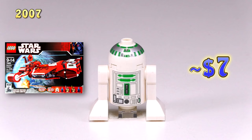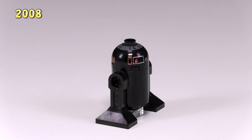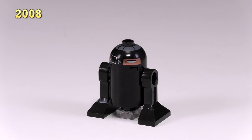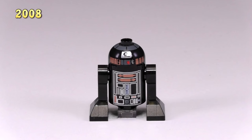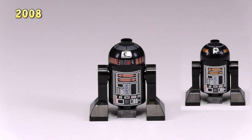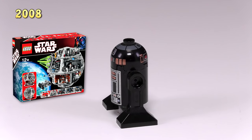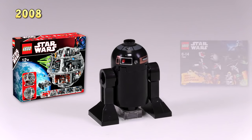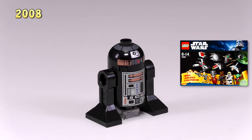When we jump up to 2008, the updated version of R2-Q5, the bad guy astromech droid, is the first guy that has a better version of printing on the head, not including R2-D2. Here he is next to his original counterpart — you can see the detailing on the body is pretty much exactly the same, maybe the copper highlights for the new guy are a little bit more red, but definitely the printing for the head is a lot better. He was released in the Death Star set 10188 as well as the advent calendar for this year, 7958. This makes him common and pretty cheap — he's $4.